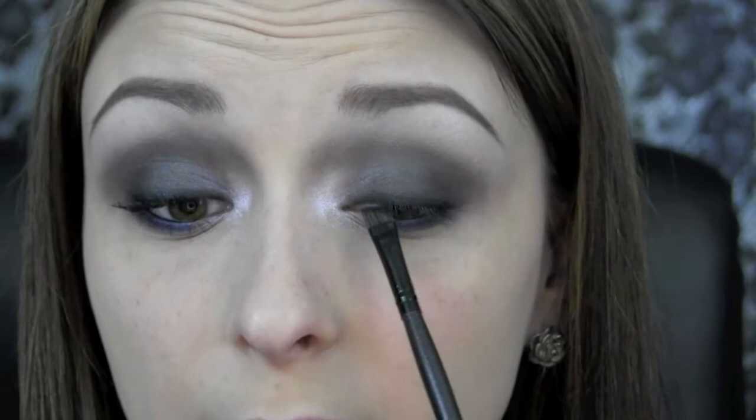Now I'm going to apply some mascara. I'm using my L'Oreal Power Volume Collagen mascara and the CoverGirl Clump Crusher, and I'll be right back to show you how to finish the rest of the face.